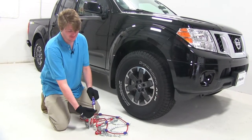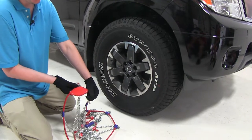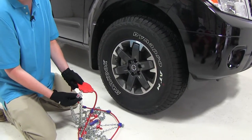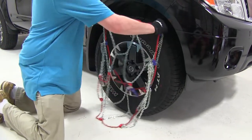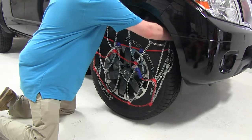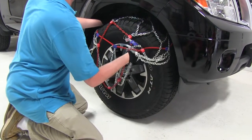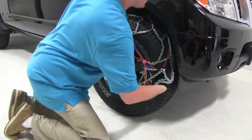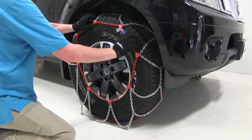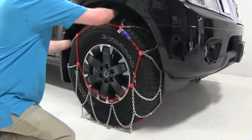We are going to make sure that the chain is in the locked position. You will then start with the large PUAG sign, noted as number two, and go over the top of the tire. Once you get that over the top, bring it around. Make sure you have it all the way up because you are going to have to rotate the tire forward.